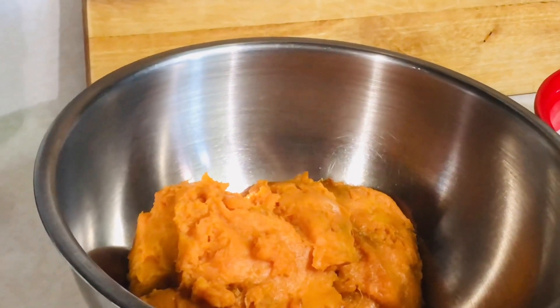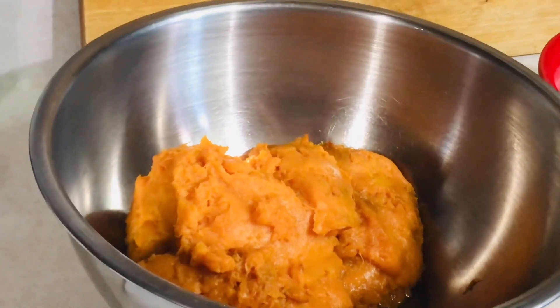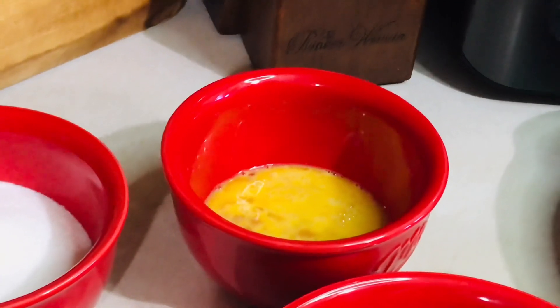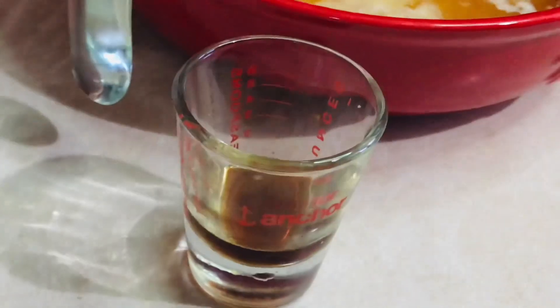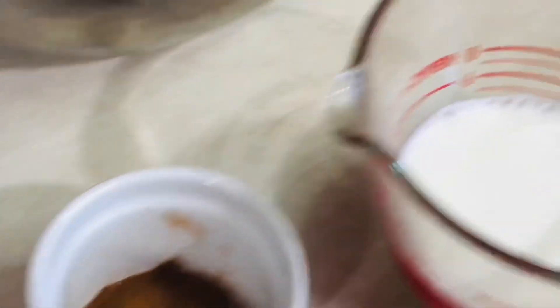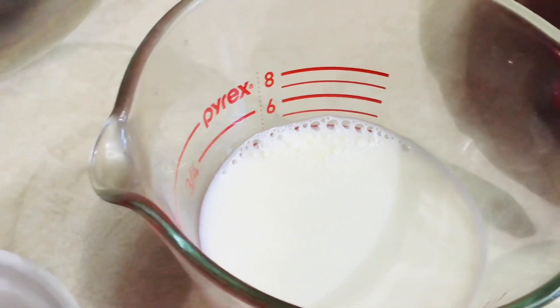For this recipe you'll need three cups of sweet potatoes, cooked and mashed — I baked mine. One cup of sugar, two eggs well beaten, one teaspoon of vanilla flavoring, one teaspoon of cinnamon, a half a cup of milk, and a half a cup of melted butter.